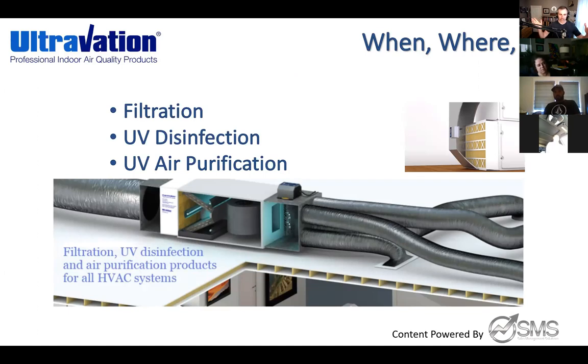You've already dug heavily into UV and IAQ lately. This is a simple mock-up of a residential HVAC layout. The upper right-hand image shows our ionization unit called the Orion — it generates negative and positive ionization that helps your filters do a better job. I want to clarify filtration versus UV disinfection versus UV air purification.